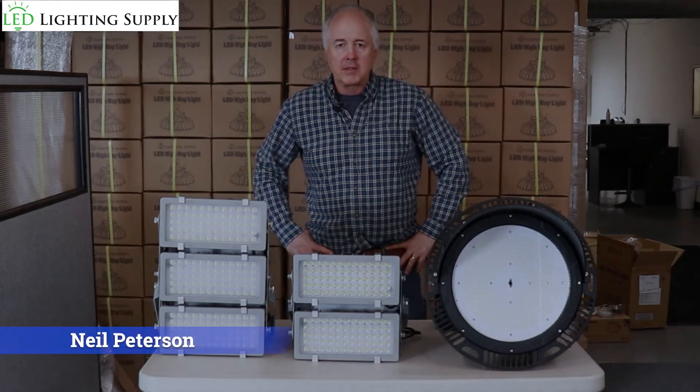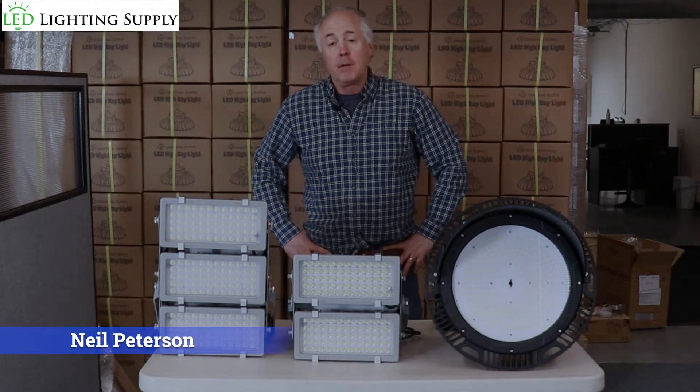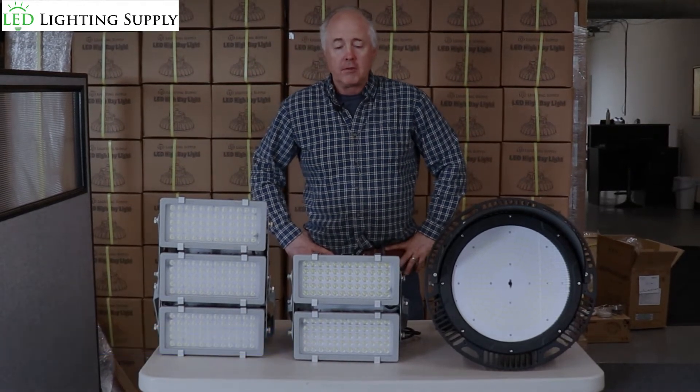Hi, I'm Neil Peterson with LED Lighting Supply. Today I'm going to talk about baseball and softball lighting for sports fields.